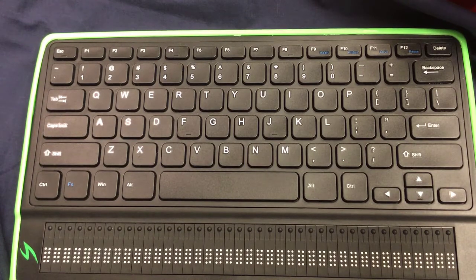Hello and welcome to another video about the Mantis Q40. Today we're going to look at a couple of features that you might want to take advantage of, or know how to turn on, off, and configure. The first thing is that the Mantis, though it is a full QWERTY keyboard, can also be used as a six-key entry keyboard. I'm going to show you how that works.